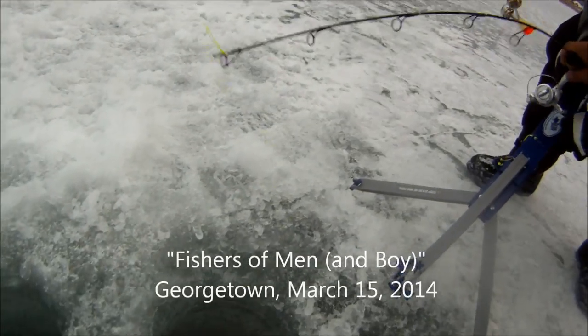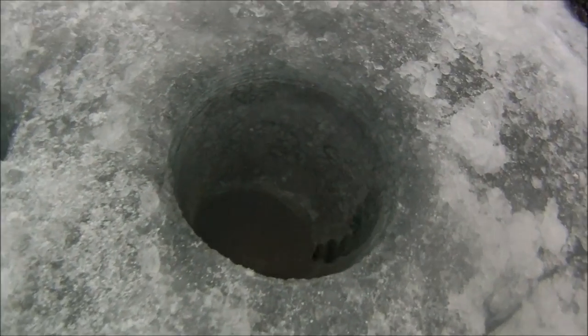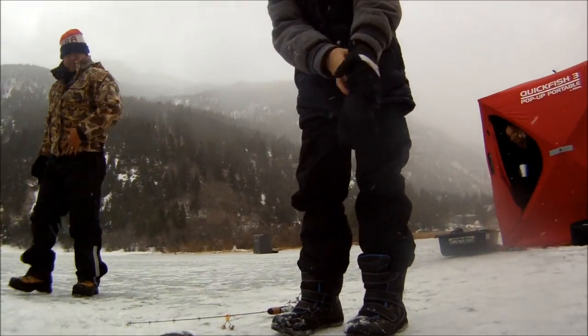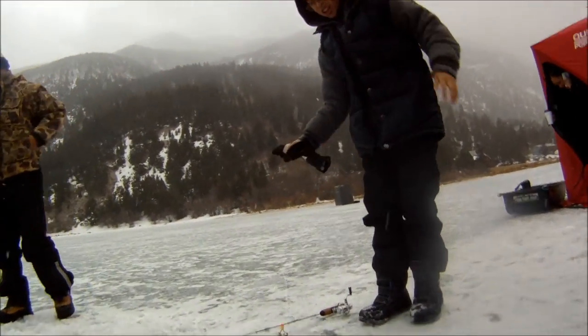Wait, wait, hold it down — just pull it out of the rod. Don't touch it with your gloves, cause your gloves are just gonna get wet. Just pull it out of the rod.